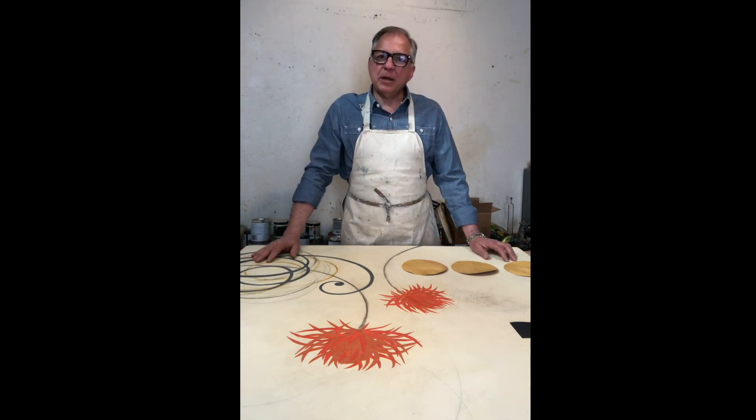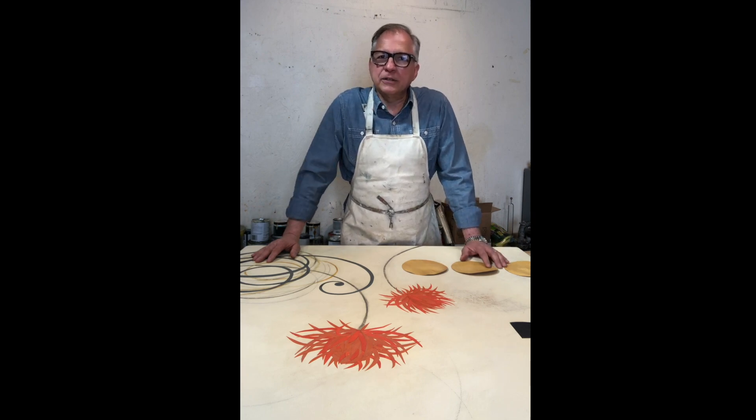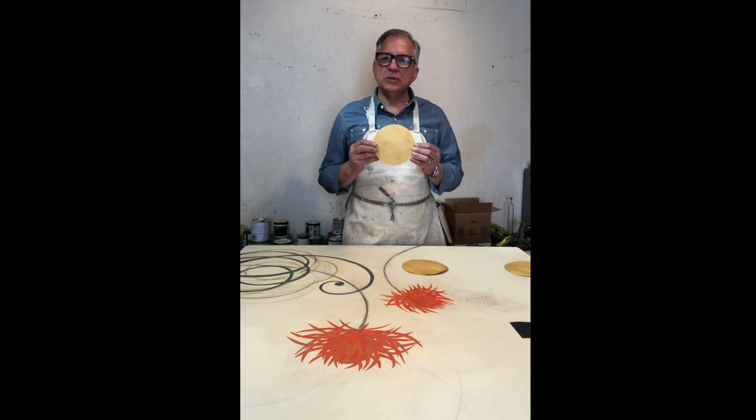So the next thing that I'm going to be doing is really the fun part, and that is placing all the other disparate details and compositional elements around this painting. For this I've chosen to use these large gold colored circles.